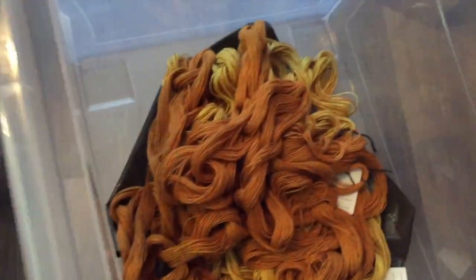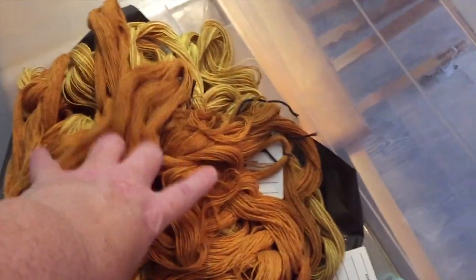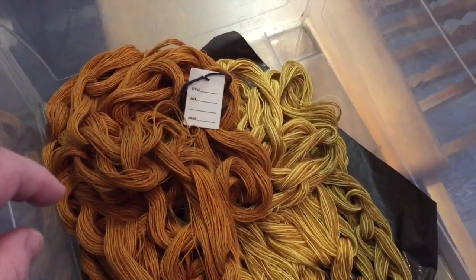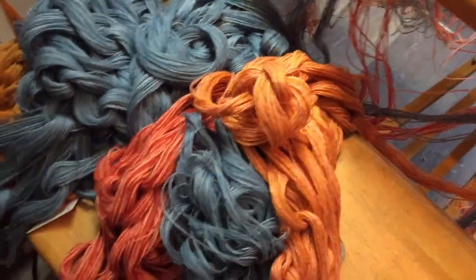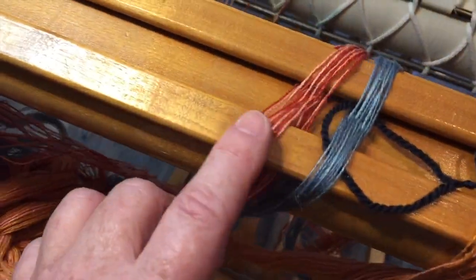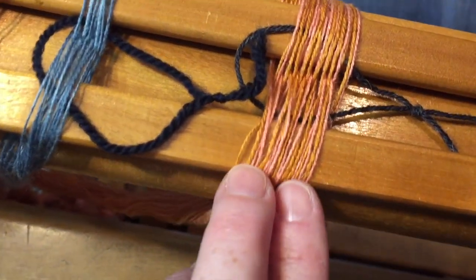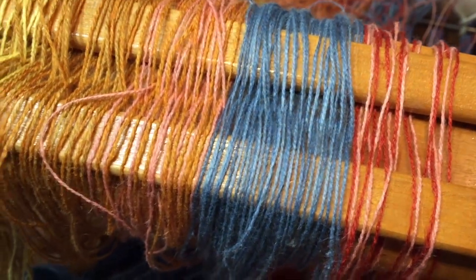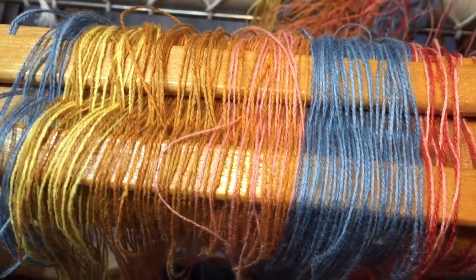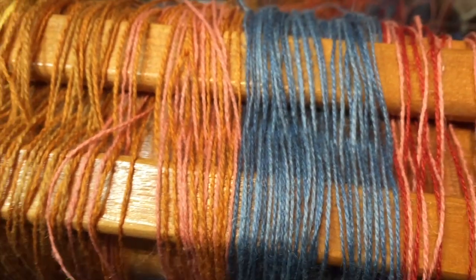Then I wound my new warp in a series of chains — it's stripes. I wound some chains and dropped them in the box as I finished winding them. I did two at a time so that it winds quicker, but I blended the colors so that each bout has two different colors in it. The wide stripes are all warm orangey-yellow colors and the narrow stripes are the blues, and each bout has two colors in it, which I think will give it some depth and sparkle on the loom.